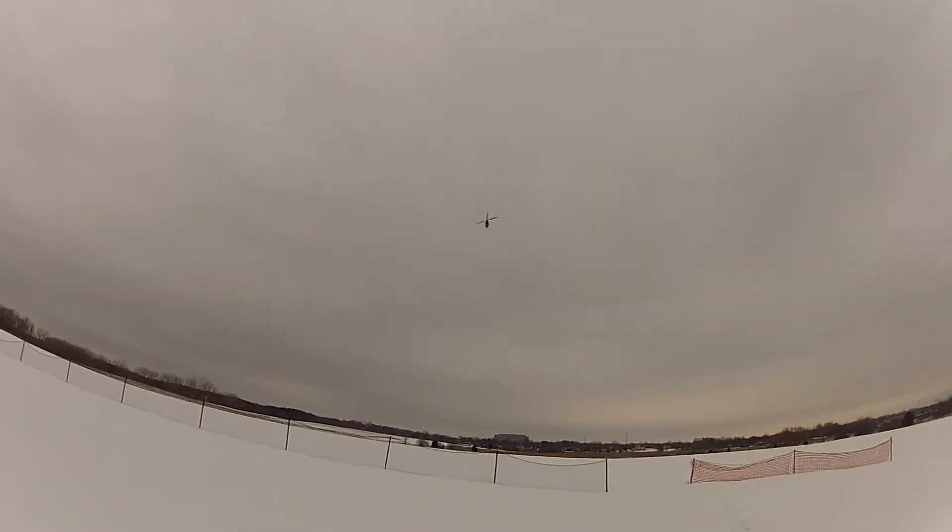It usually gets really small by the time you get over there. And plus I'm on wide angle. I gotta get used to how to videotape this. I'm going to do a big loop. See if we power a lot.